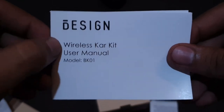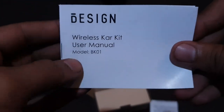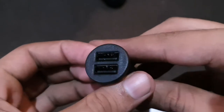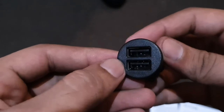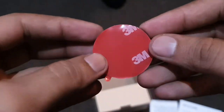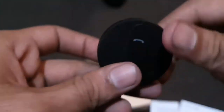This product is really good. The model name is BK01 and it comes with a user manual which we don't really need. The first thing inside is a cigarette port adapter with two USB ports — one for power and one you can use as a phone charger. It also comes with a 3M sticky mount.